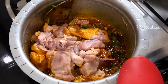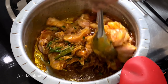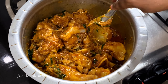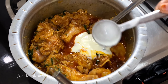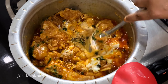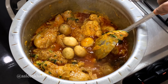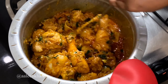Once the spices are fried well, add one kilo of chicken. Fry the chicken well in this onion and spice mixture for a good two minutes on high heat. You can see the chicken is now mixed and well coated with the spices. Add 6 to 7 tablespoons of curd, mix well, and cook until the curd releases its fats.